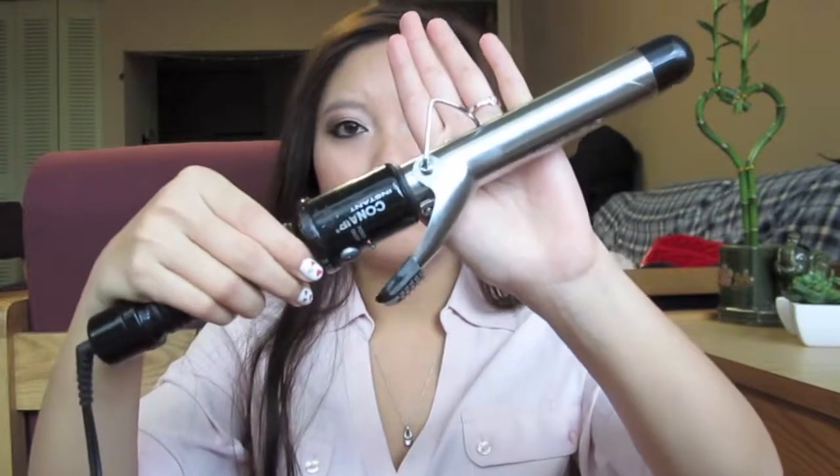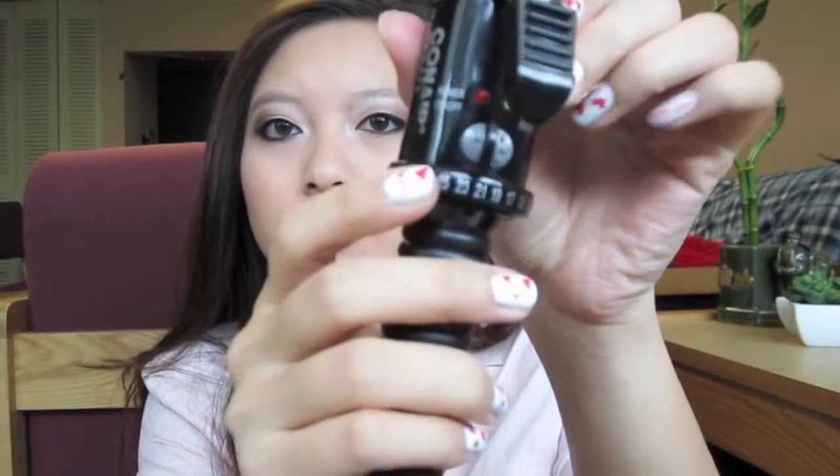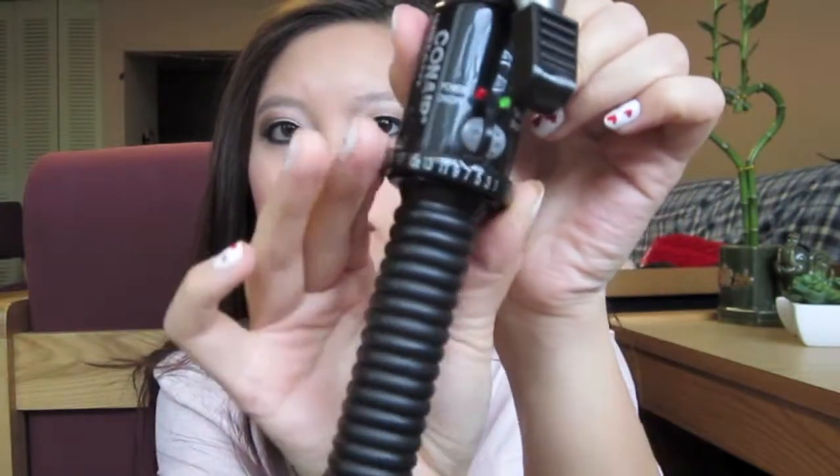I'm going to be using my Conair Instant Heat Curling Iron. What I like about this is that it's adjustable. I usually use the highest heat setting.